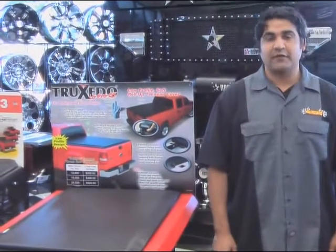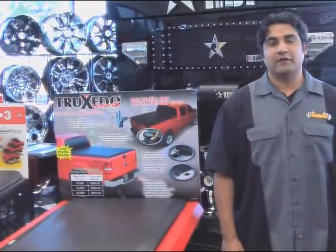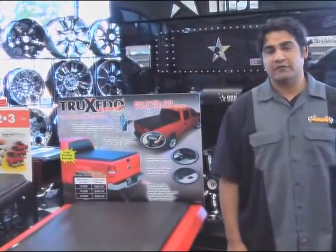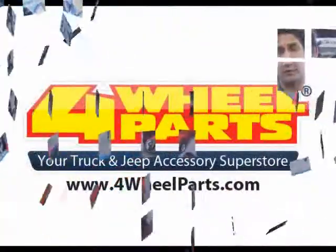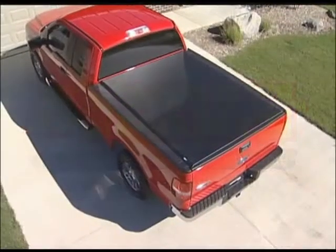Hi, my name is Chris Casares and I'm here at the Fuller Parts Store in New Orleans, California. Today I'd like to share this great video with Truxedo. This video will help you how to install and use the Truxedo Low Profile Soft Roll-Up Tonneau Cover. Thanks for considering Truxedo.